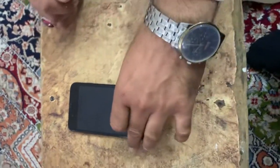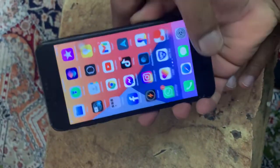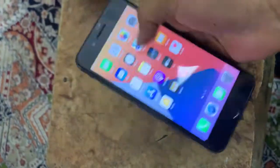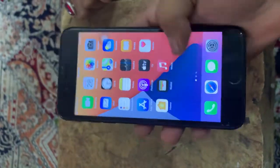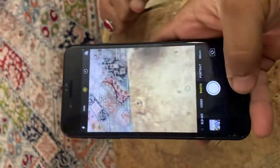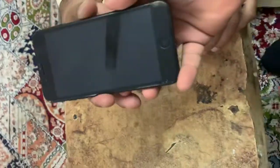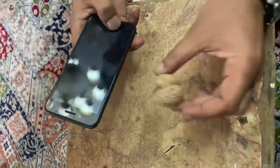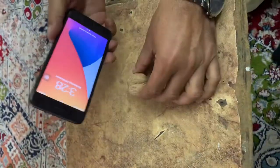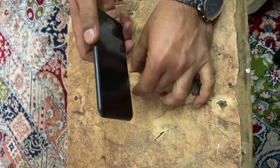Everything is working — Face ID, touch, everything working smooth. Camera is working, everything is working. So let's begin with the breaking. Okay, start — three, two, one.